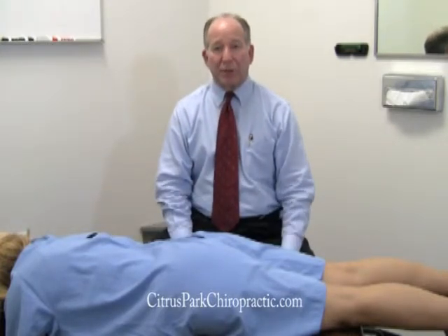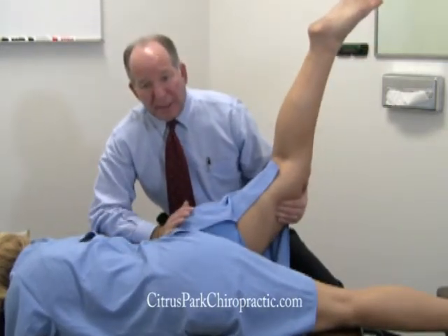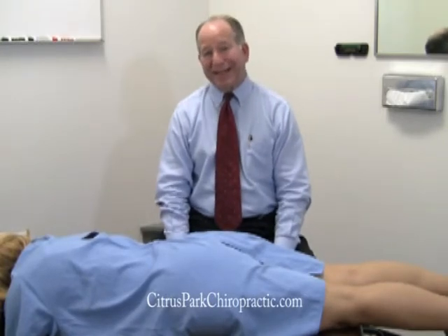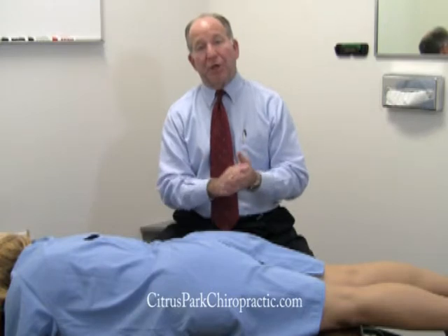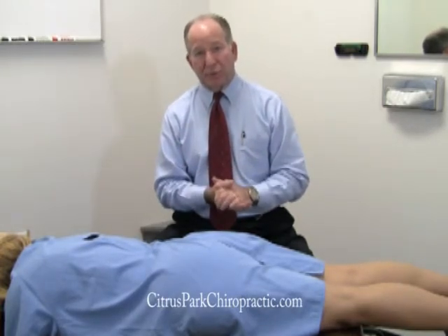What I do is I lift the thigh up and push down on the hip region here. If the patient experiences pain — pain could be in the joint that I'm pushing on, or even in the lower back region here — that's a positive test if the patient experiences pain in those regions.